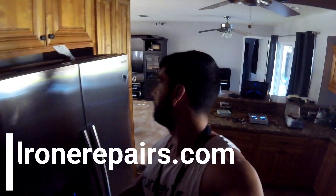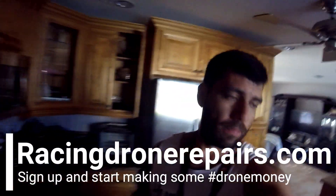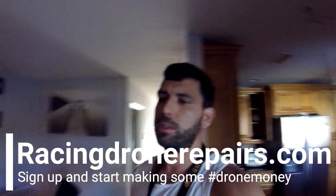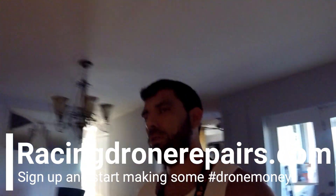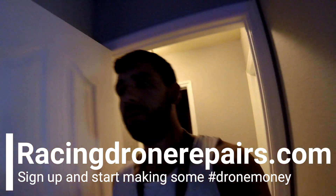Surgical FPV here, in the house - quite literally. I am in the house, and I just wanted to show you guys how to update your XM Plus if you're using FrSky receivers so that you can get RSSI on your XM Plus.